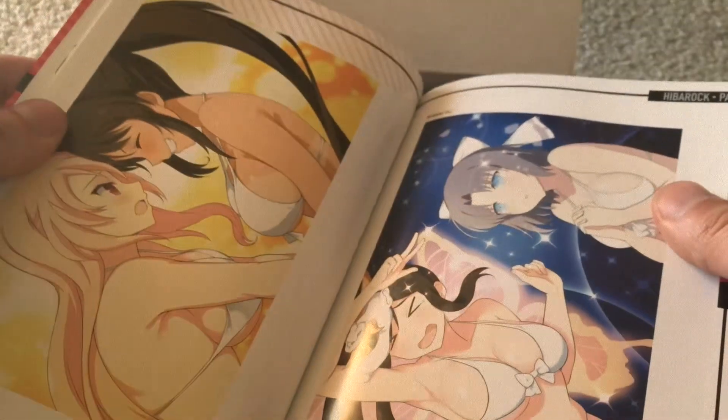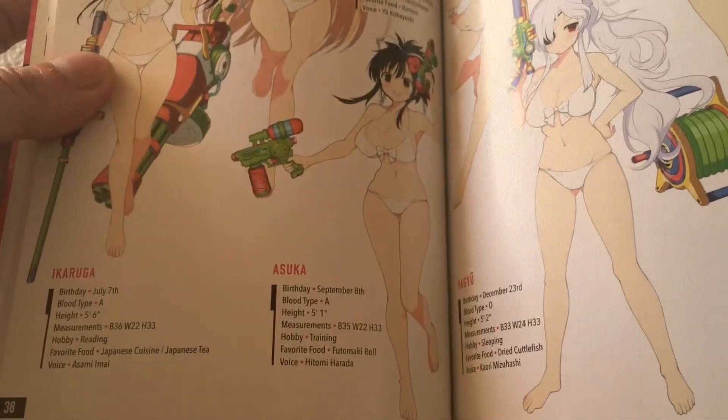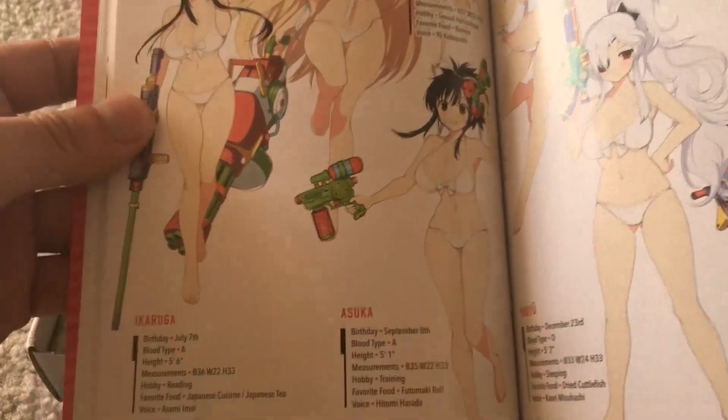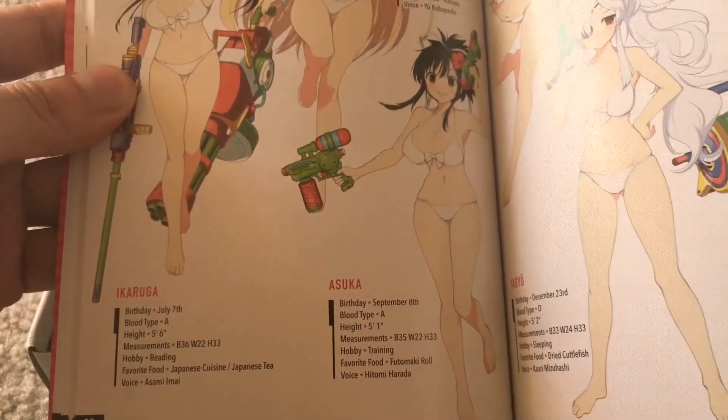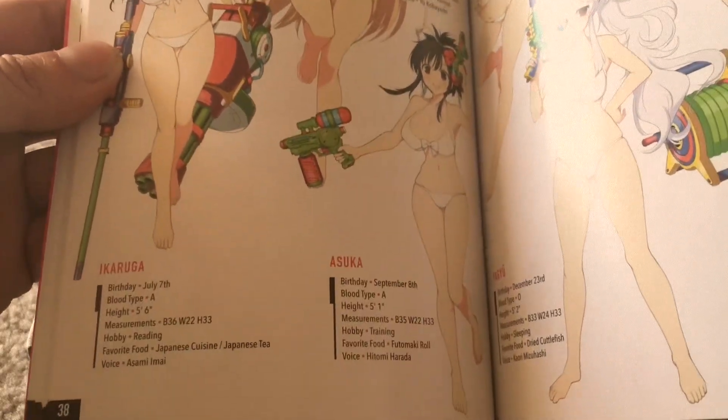So we have some pretty good artwork for all of these girls, as you would expect. There's a lot of fan service in here. So this is the artwork for them together, and we have individual character art. We have measurements for all the girls here as well — birthday, blood type, height, measurements for their breast size obviously, hobbies, favorite food, and the voice actors too. That's cool.